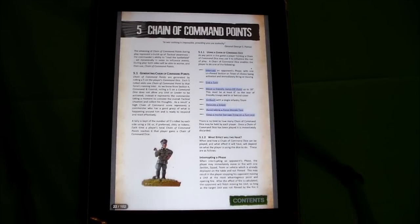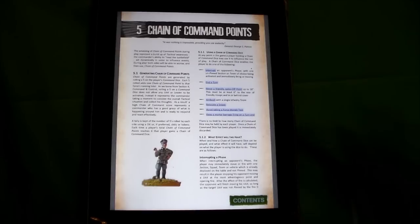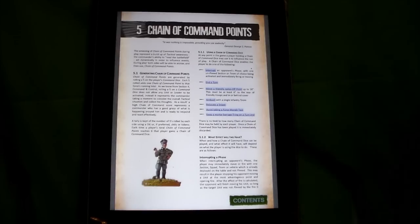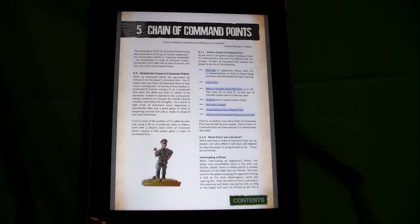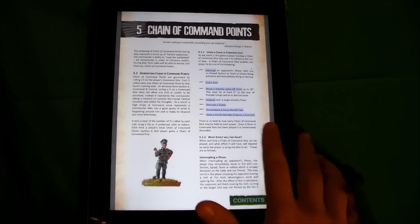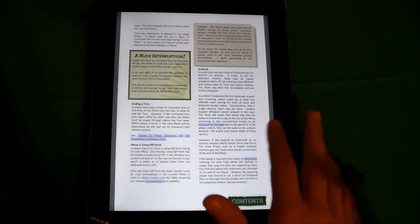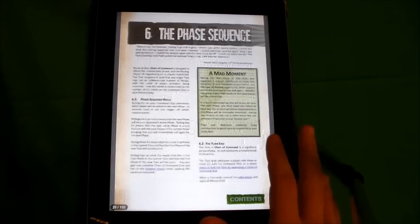There are also chain of command points. Based on your dice rolls, you have the ability to earn chain of command points — you build them up. They can be used to get special actions into a turn, basically good ways to benefit your team. That's not one of the big reasons I got the game, but it's a pretty cool little thing.